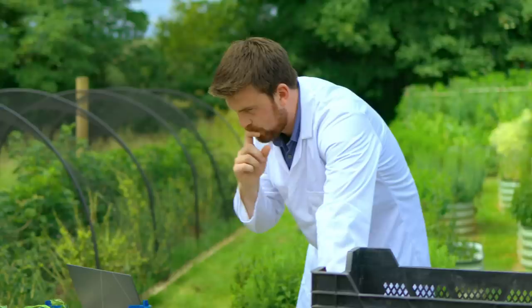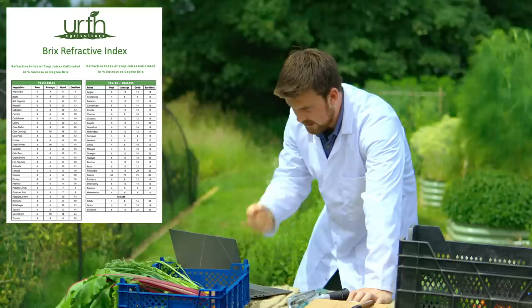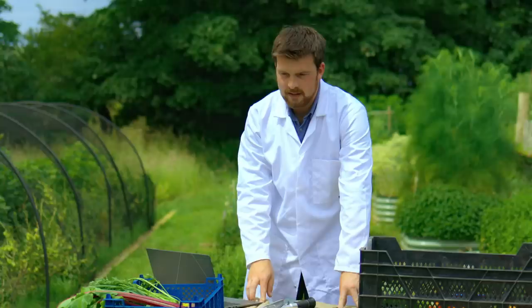Just looking at the chart, the closest I can find to my snap peas is English peas, which looks at the actual peas themselves rather than including the shell or the pod. A poor rating is 8 and an average is 10 — so just taking that into account. The next thing we're going to do, which will be very interesting, is a strawberry comparison.